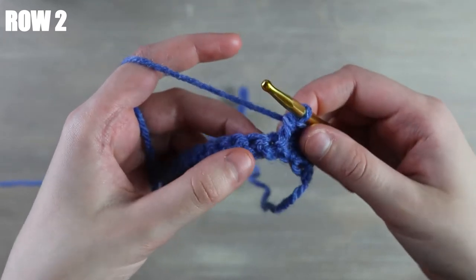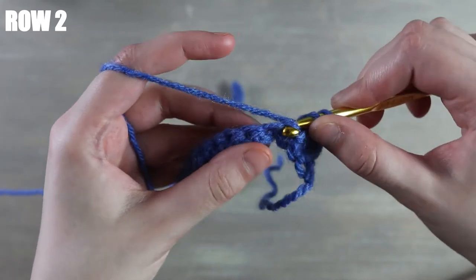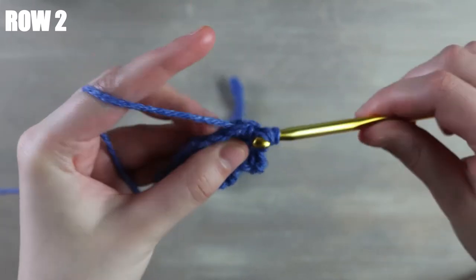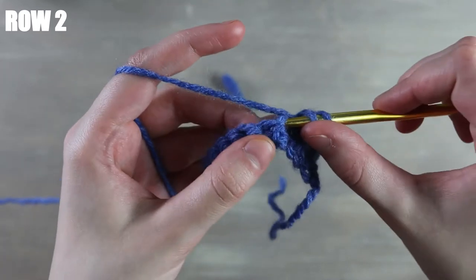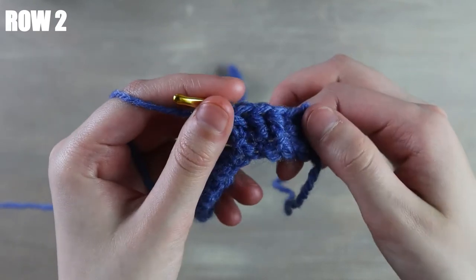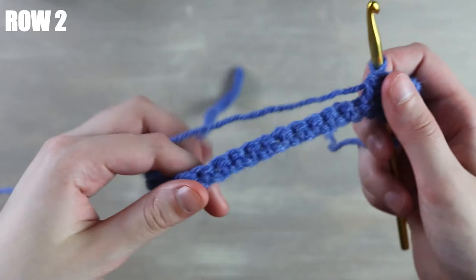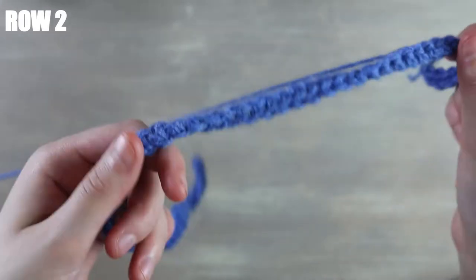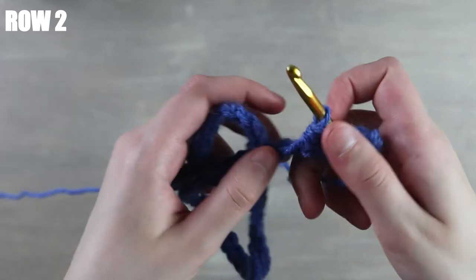Into the next stitch we're going to do a front post half double, then into the next stitch a back post half double, then another front post. I'm just going to continue working alternating back and front post half double crochets all the way down the row and then meet you back once I've reached the end.